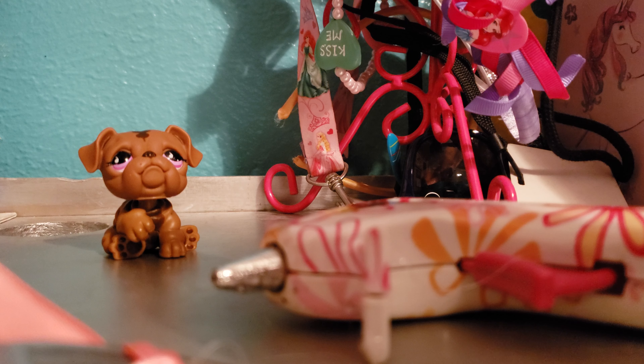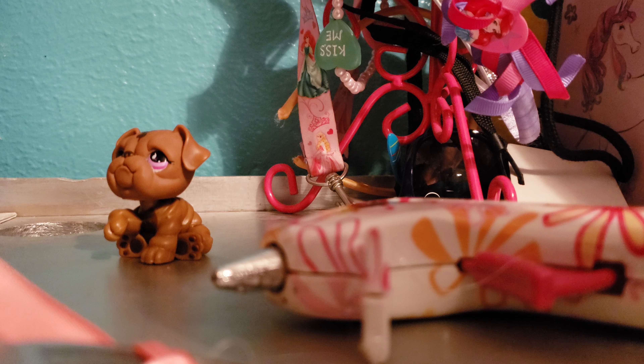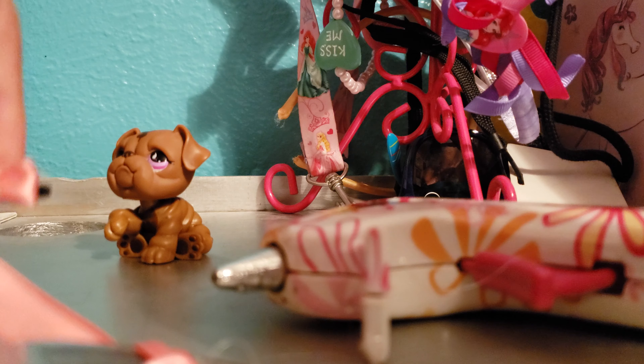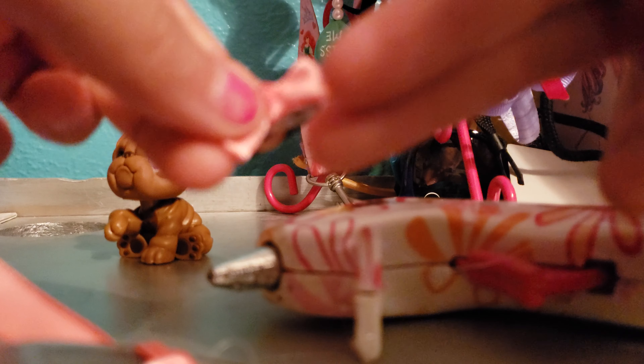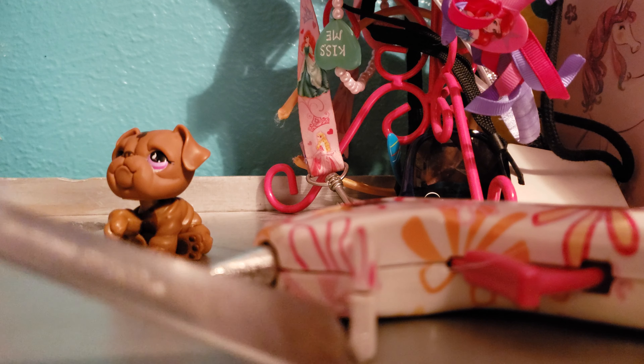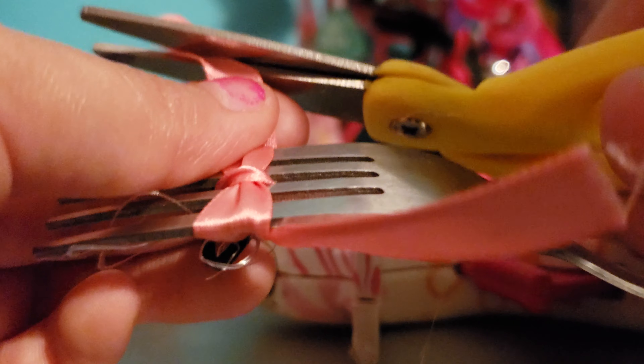You could do it like having some ribbon hanging off, or it could just stay like this — however you want to do it. Since I cut off everything I think I'm gonna save just a tiny bit, maybe not too much. Let me just cut that off.